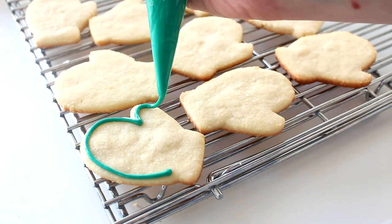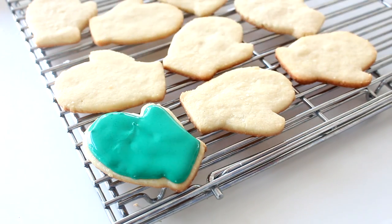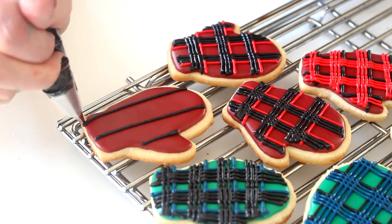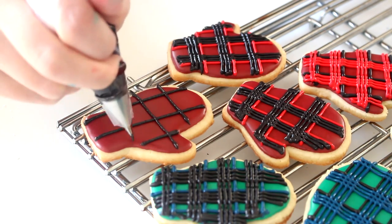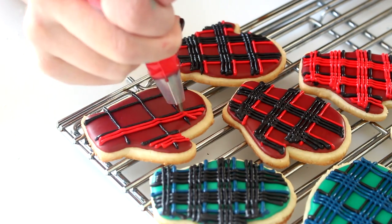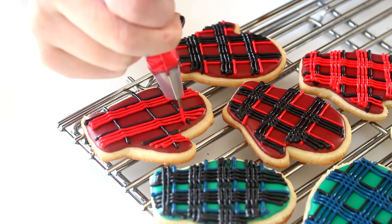First, using the icing for the base, pipe a border of icing around the perimeter of the cookies and fill in the border with icing. Allow the icing to harden completely for about one hour. Then use the icing for the accent color of the plaid pattern and pipe a large check pattern onto the cookies. Then use the remaining icing color to add three more stripes to each stripe that you've already piped on, both vertically and horizontally. But if you're running out of room, just add two stripes.